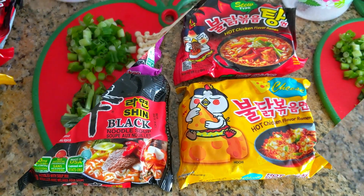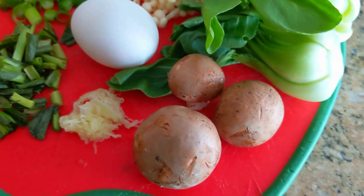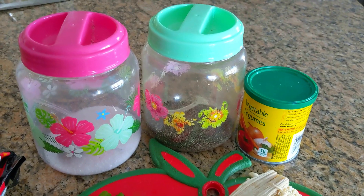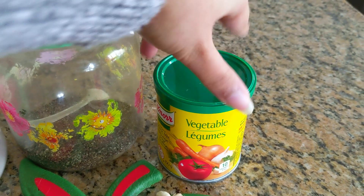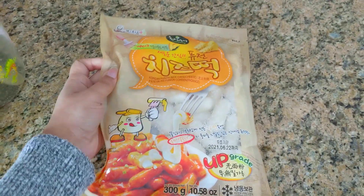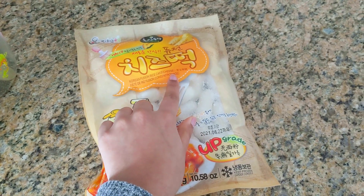These are the ingredients I'm putting into my noodles today: some cilantro, about two sprigs chopped up; minced garlic; mushrooms; bok choy; enoki mushrooms; and green onions. We also have salt, pepper, and a vegetable stock mix. I'm not using too many more seasonings because instant noodles can be very salty. We're also using rice cakes filled with cheese, which are the perfect addition to Samyang-type noodles.